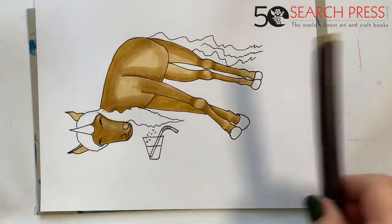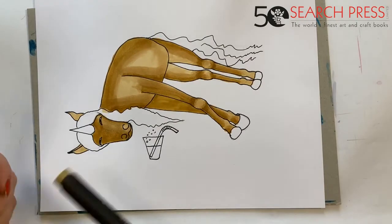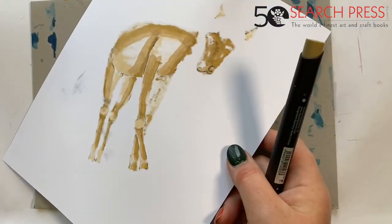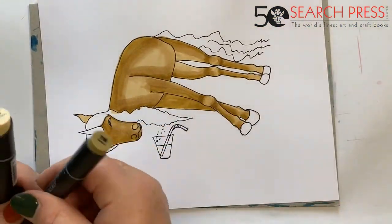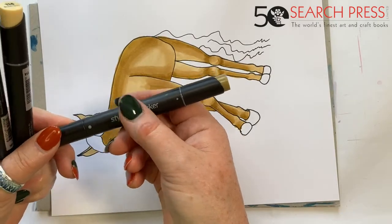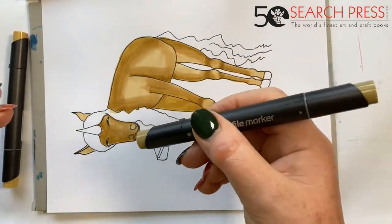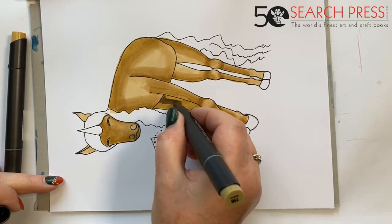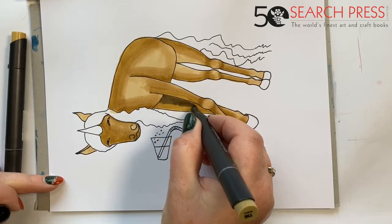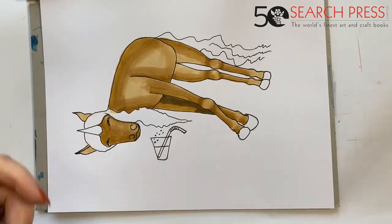Cover the whole area so you don't get areas that are left hard. You can blend as much as you want to — just keep going backwards and forwards between the two pens. That's what marker pens are all about. And this is of course why you need something underneath your work — you see it's bled through. I'm going to the darker pen now to put some real darks in here — this area is in deepest darkest shadow down there.